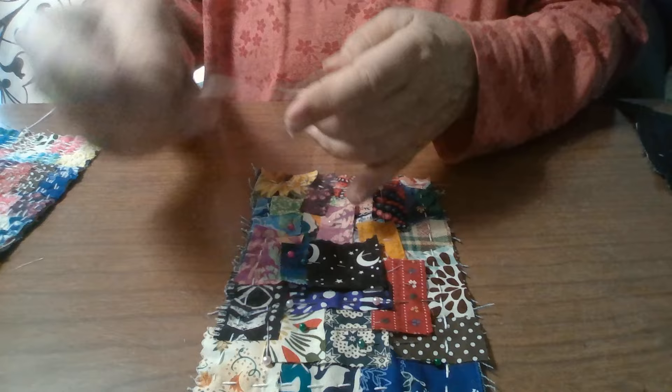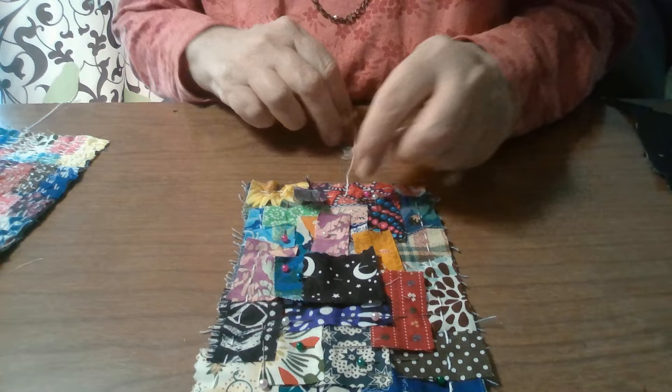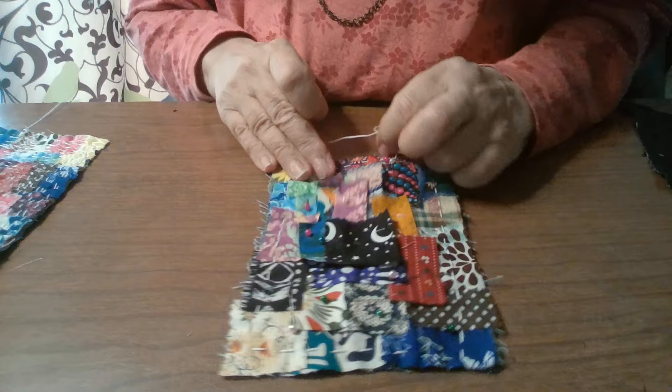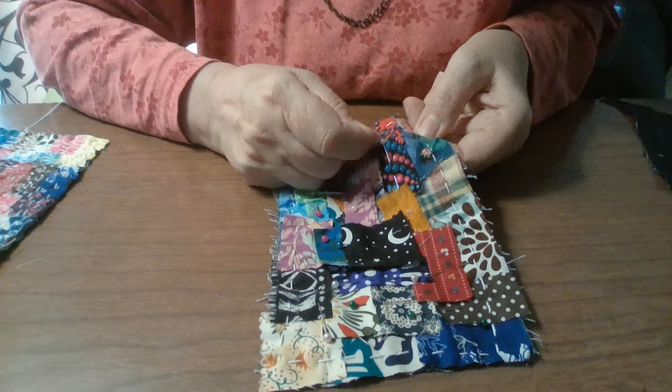As you're moving along, be mindful of your thread — it likes to really pull out because we only make it an arm's length, so you're not getting lots of knots. Before you know it, the thread is gone. Now it's time to take some pins out. These come out really quickly because everything adheres so quickly with this type of stitching.